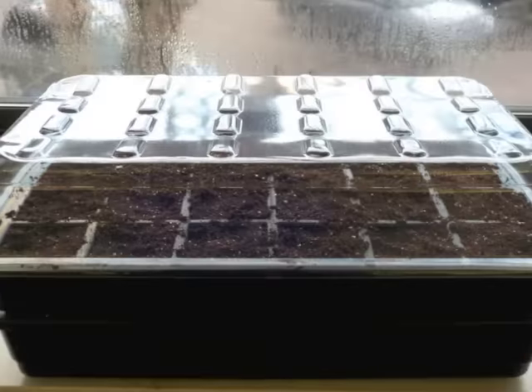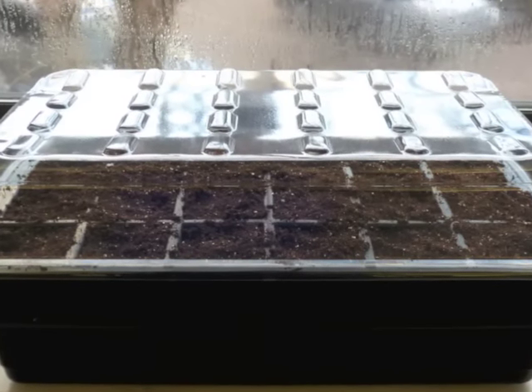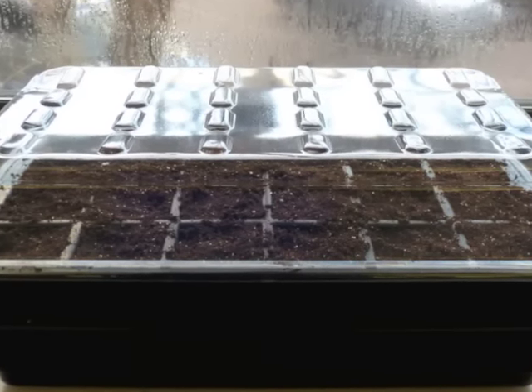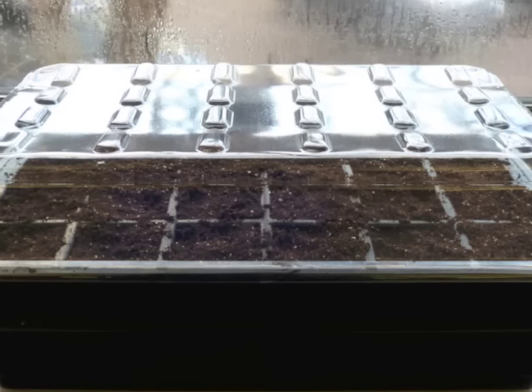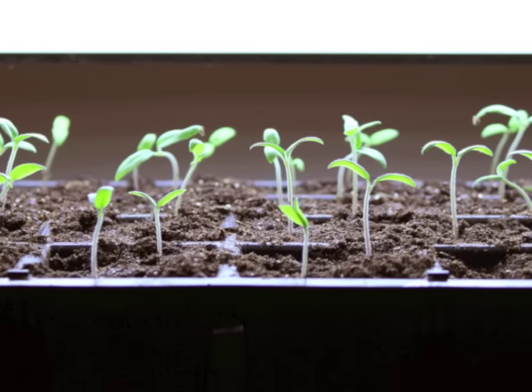Place the tray in a warm place, about 70 to 75 degrees Fahrenheit. At this point, you don't need to worry about providing light. Covering the tray helps retain moisture, which is important for germination. Check daily, taking care to keep the planting mix moist, but not saturated.